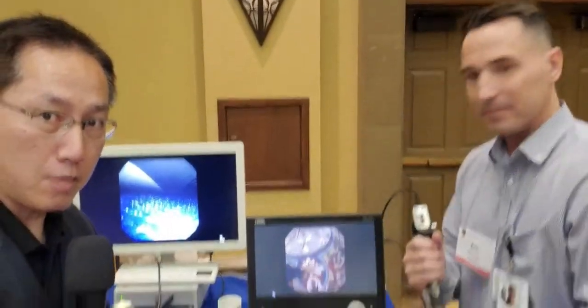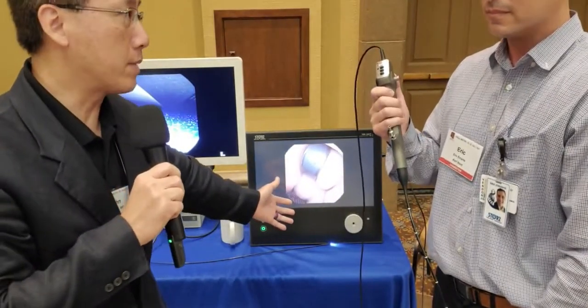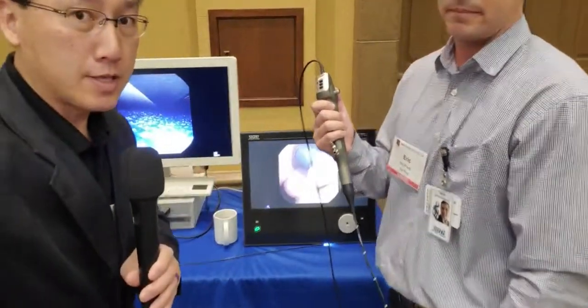I'm going to step aside and show you guys the tele-pack, which is this thing right here. In the OR maybe that could be more applicable, or it could be in the office — you can set this on the tower. The C-Hub is a tiny little box, an interface box that you can plug this cystoscope into. Imagine a scenario where you have the monitor on the wall that articulates out, and then you have the C-Hub behind it and then you connect this flexible scope.